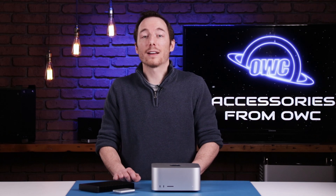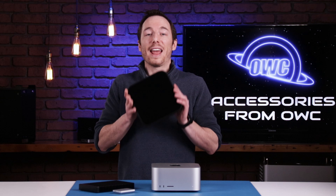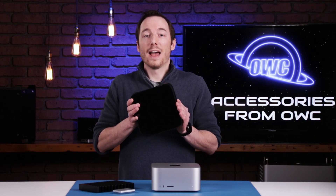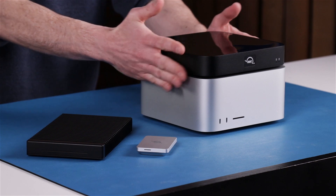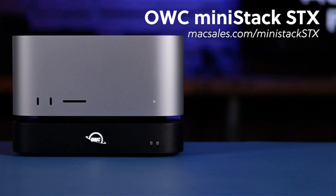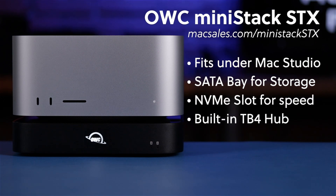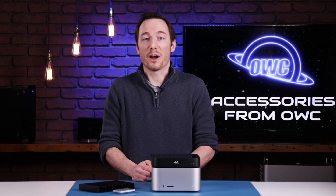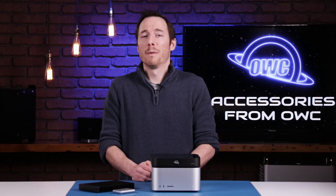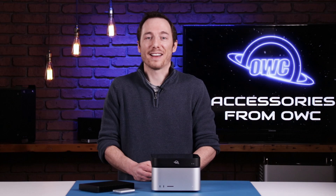We also have a great product that perfectly complements the Mac Studio. The MiniStack STX is a great companion to the Mac Studio as it has stackability in mind, helping preserve the clean classic lines of the Mac Studio while not taking up any additional desk space. The STX meets all of your production needs with massive SATA-based storage, blazing fast NVMe storage, and a built-in Thunderbolt 4 hub for even more connectivity. These are just a few of the devices to round out your Mac Studio experience — for even more ideas, see our full selection of Mac Studio compatible devices at MacSales.com.